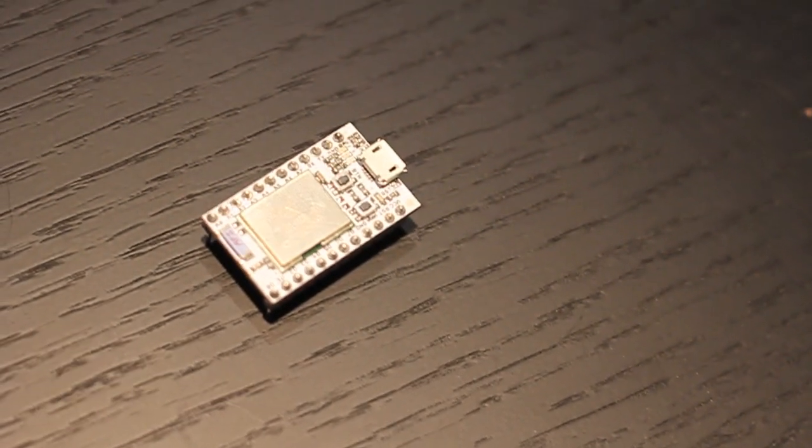Unfortunately, my vacuum doesn't have a wireless interface built in, so I needed to add one. Thankfully, my friends at Spark have a solution for me — the SparkCore. It's a tiny Arduino-compatible module with built-in Wi-Fi. It works with all the usual Arduino dev tools and comes with a free cloud service that makes it really easy to connect all your devices to the internet.